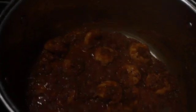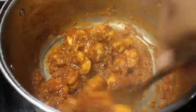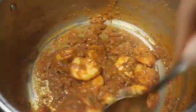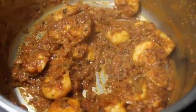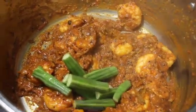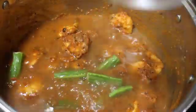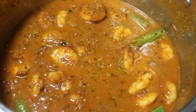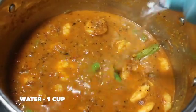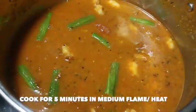It's been 10 minutes since we added the shrimp and now it has sauteed well. Give a quick mix and add in 1 drumstick which I've cut into around 10 pieces. Add the diluted tamarind water to it, mix it well, then add in 1 cup of water. Give a quick mix and cook for 5 minutes in medium flame with the lid closed.